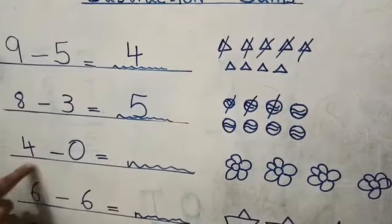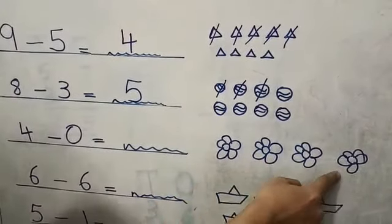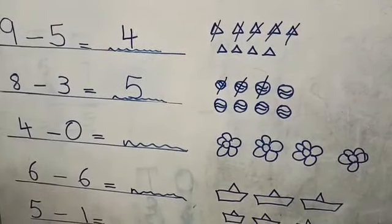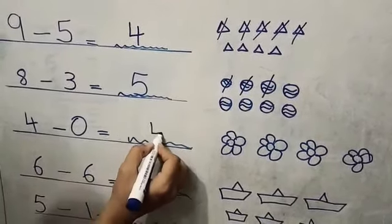Four minus zero. These are the four flowers — one, two, three, four. Minus zero. Can we minus zero from it? No, because zero means nothing. So four minus zero is four.